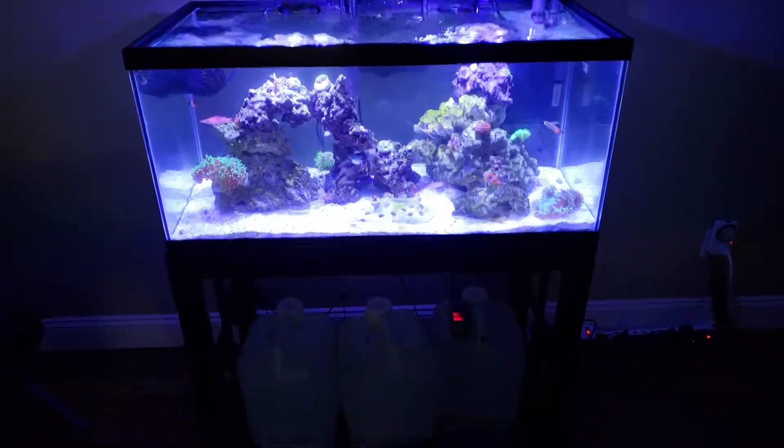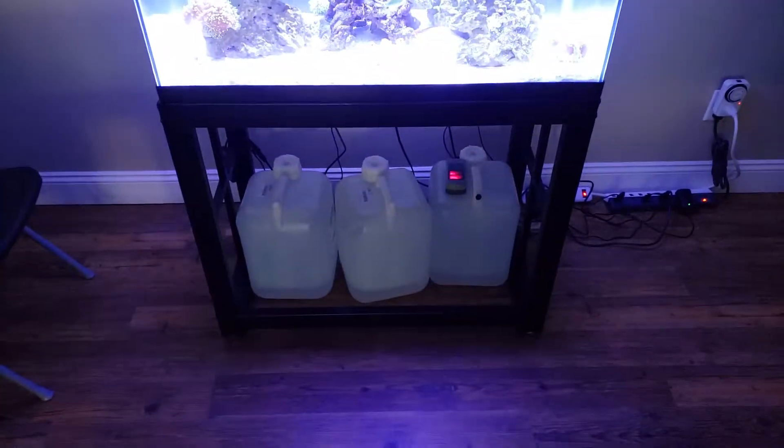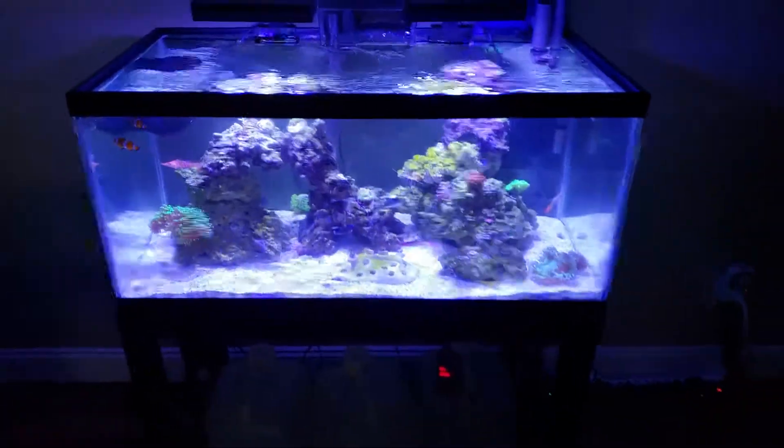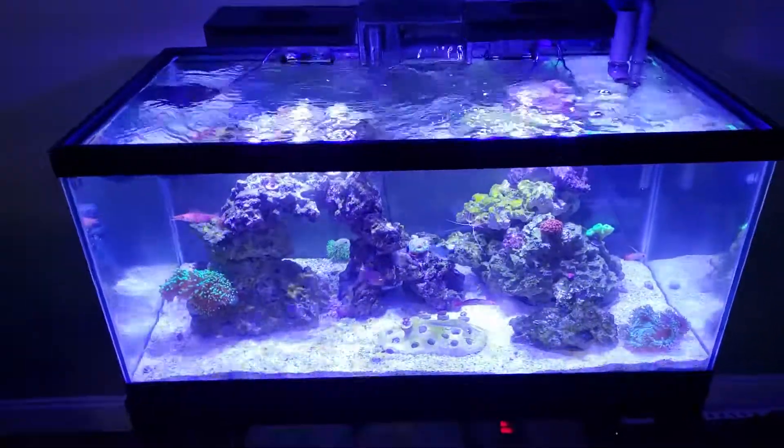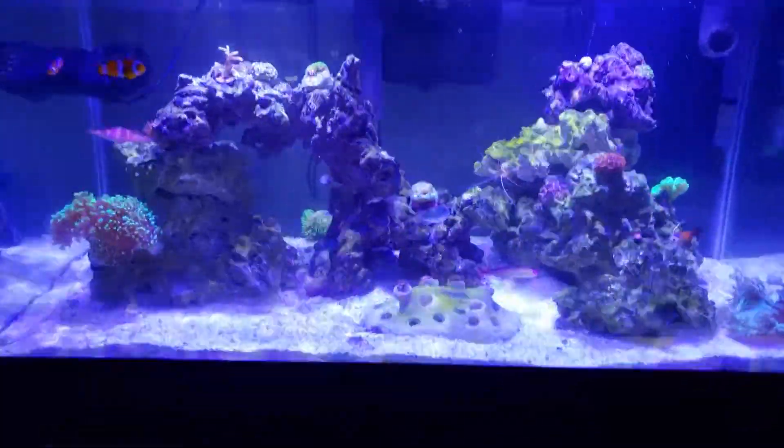I'm doing the water changes anyway. I've looked at a lot of other YouTube videos and figured I'll post some here and there just so I can document the growth. I have been taking a lot of pictures.